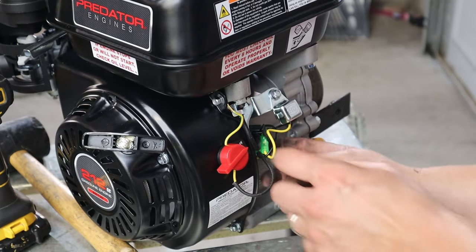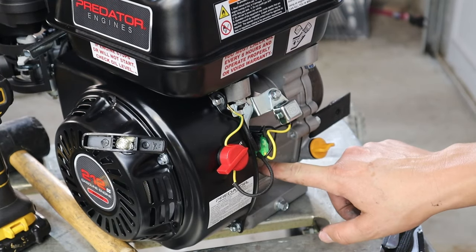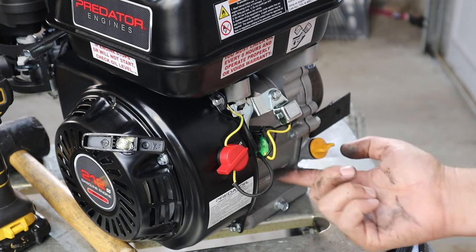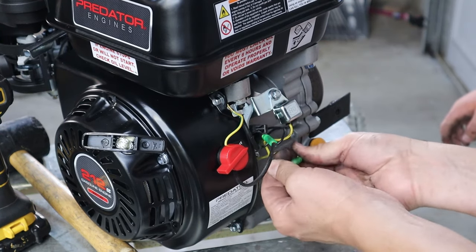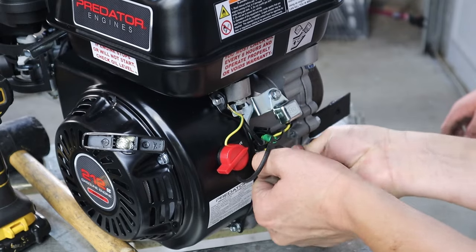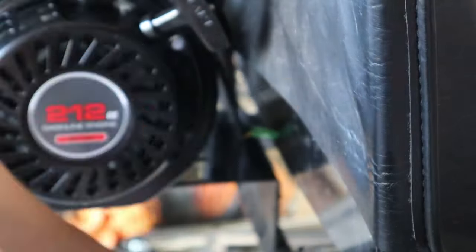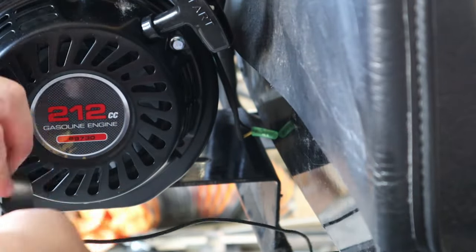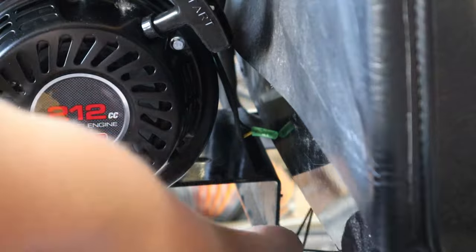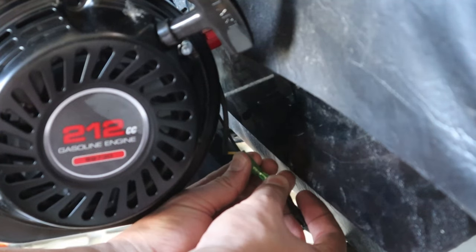Predator engines have an oil sensor — they're great for stationary motors, but in a go-kart that moves around and sloshes, it will kill the engine on you. So simply disconnect it by popping the two wires out. Do keep that connection though, because it's really easy to tie in the existing kill switch to it, and if you don't have a kill switch, just use the one that's on the engine.